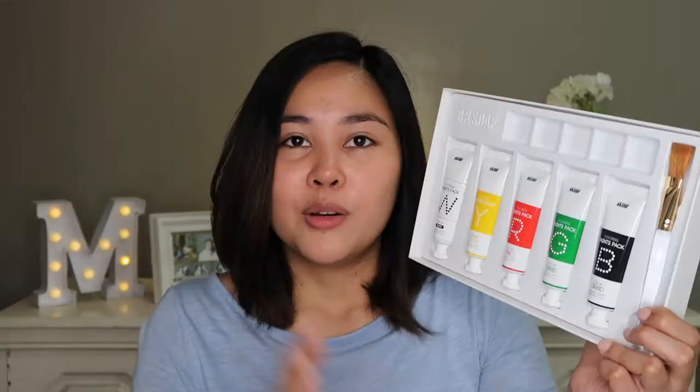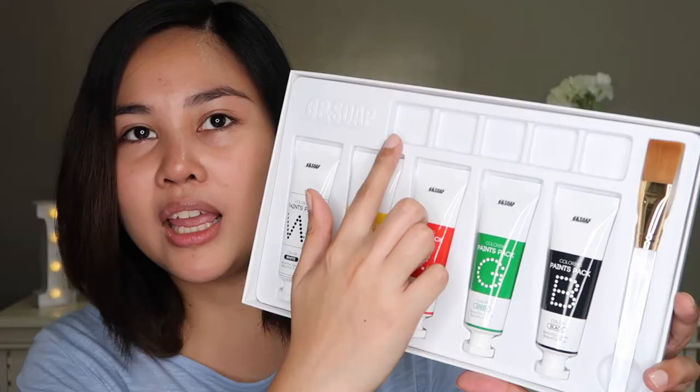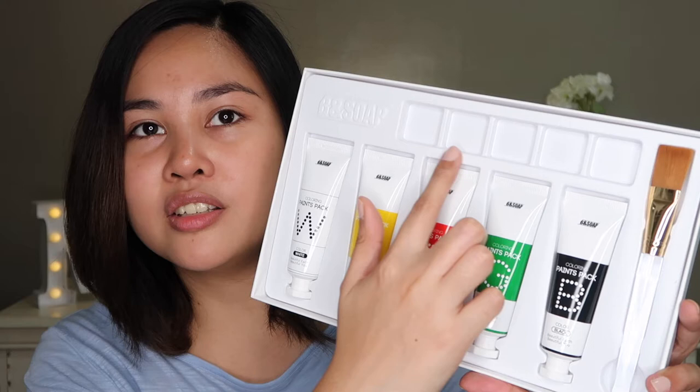The box looks like this and it has instructions at the back. And when you open it, it looks something like this. What I like about this product is that it looks like it's just an art set that you buy from the bookstore. It comes with five different tubes of different colors, and they even provided us with this brush.